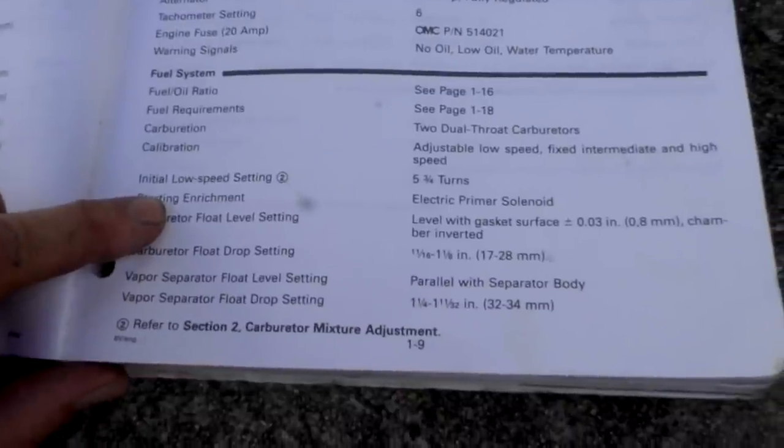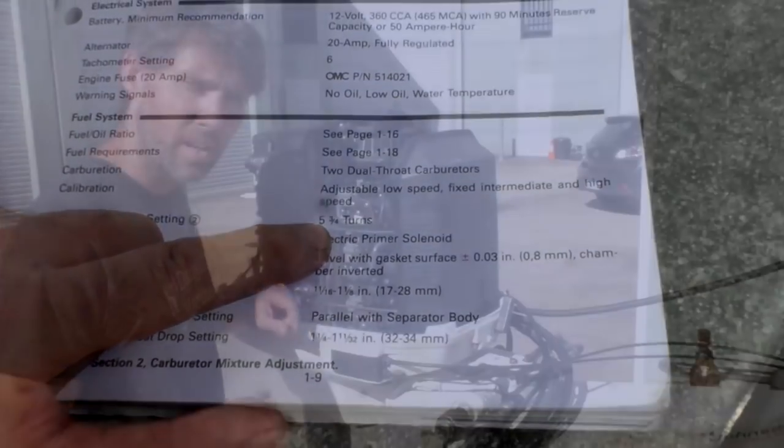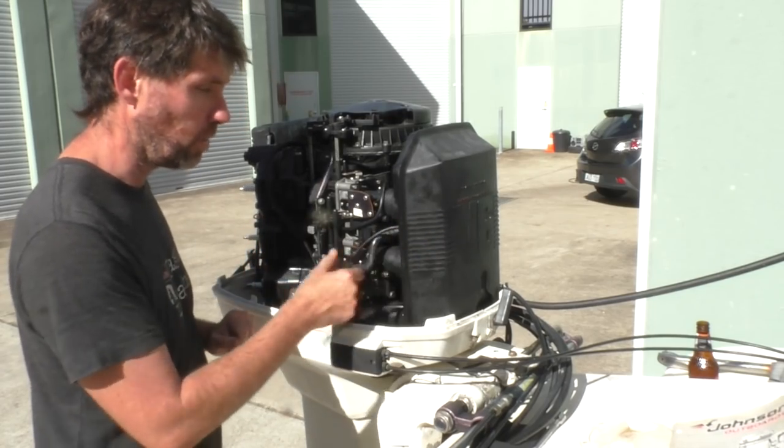Here in the fuel system section it says that the initial low speed setting is 5 and 3 quarter turns. To get to the carburetor mixture screws we're just going to take off the air box here, which is held on by these four elastic straps.